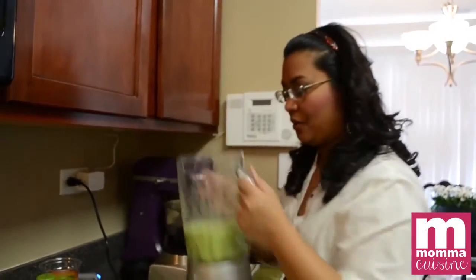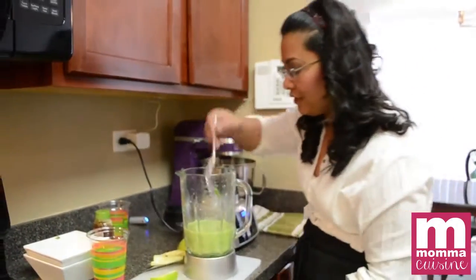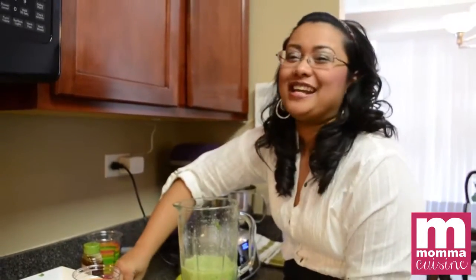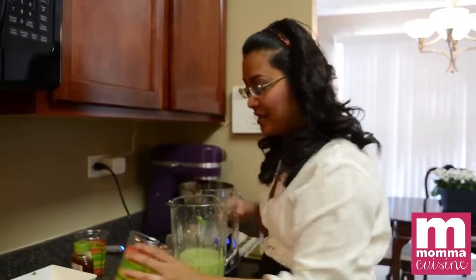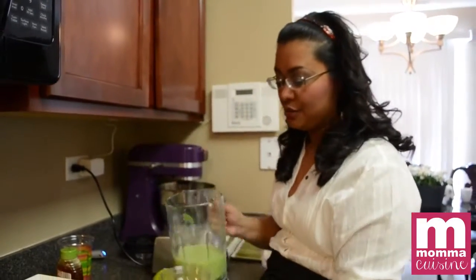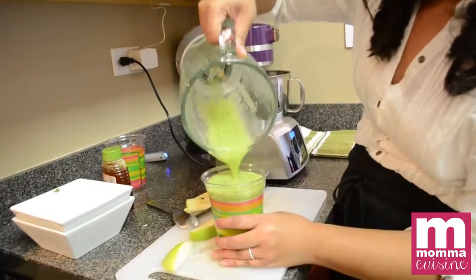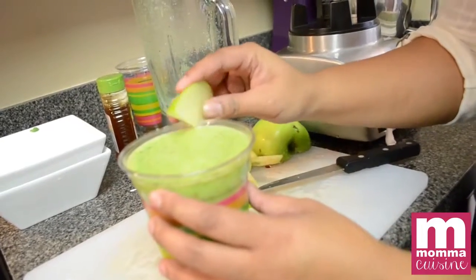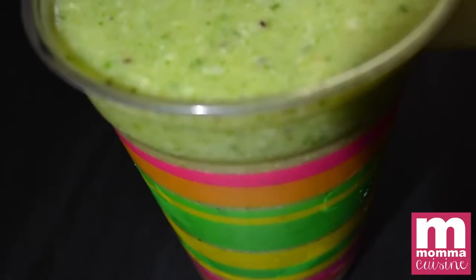The granny smith apple really helps so it doesn't taste spinach-y at all. This is also a good one for kids because the water makes it more like a juice than a smoothie. We have a cute little cup — pour that in, add a little bit of apple for garnish, and there you go, green smoothie by Mama Cuisine.